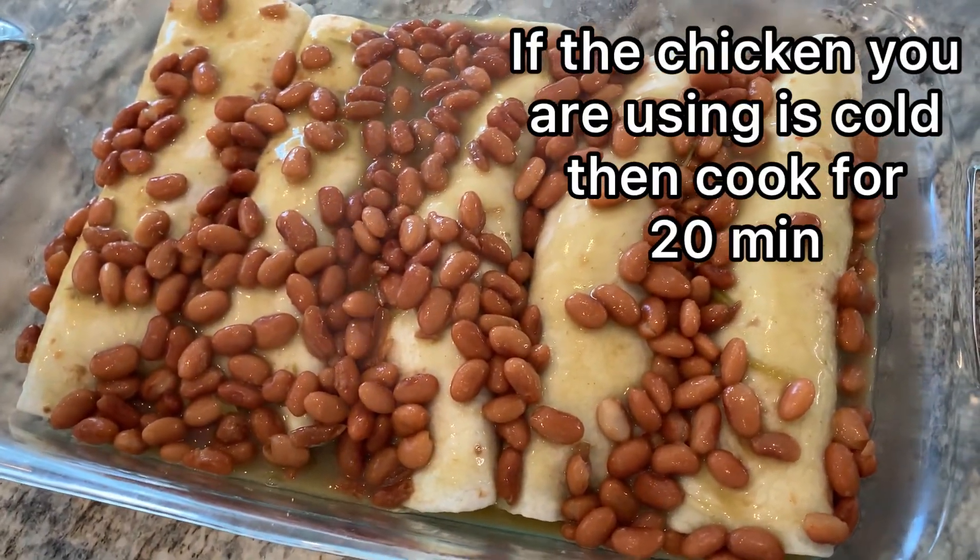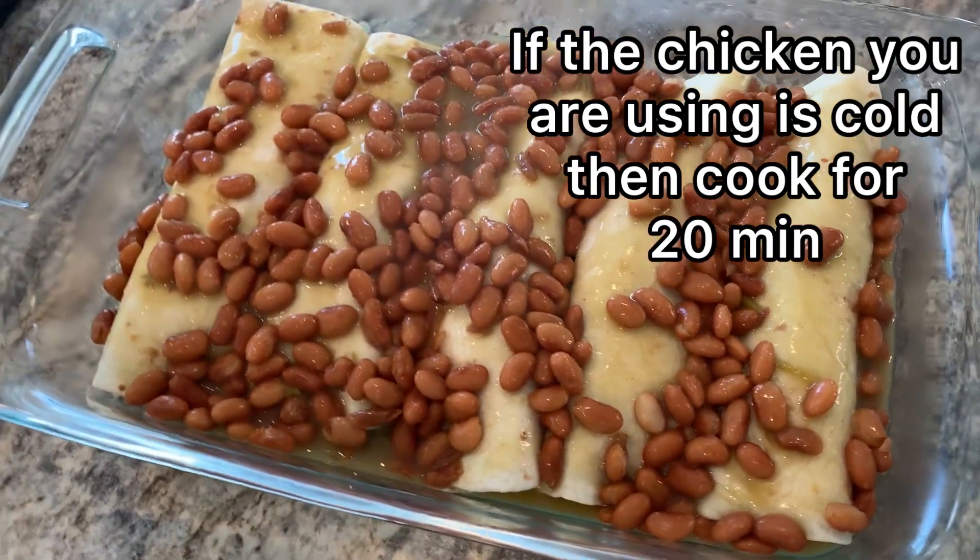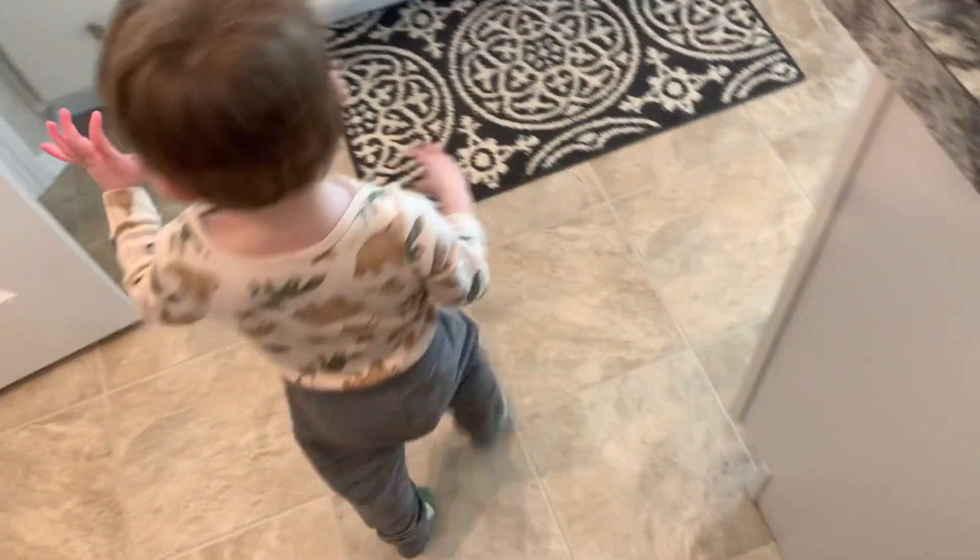I have the oven preheated to 350°F. I'll probably do about 12 to 15 minutes. I tell my little one I can't go with them right now — I'm making dinner.